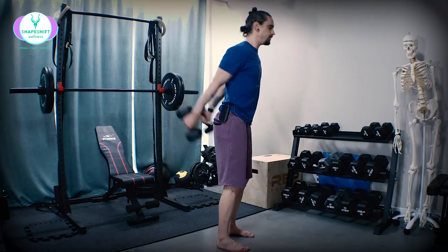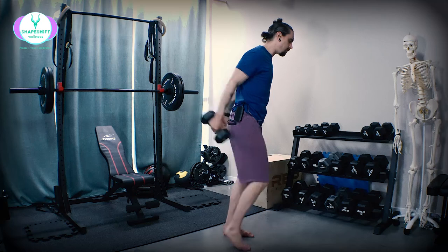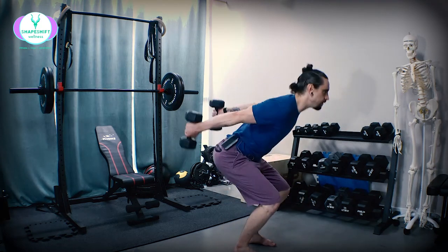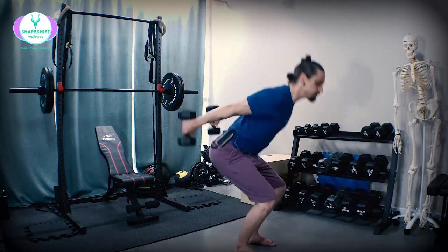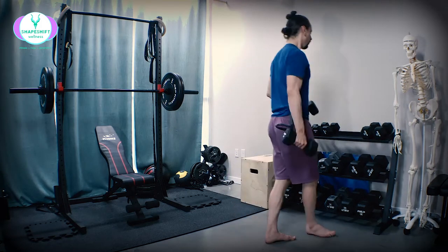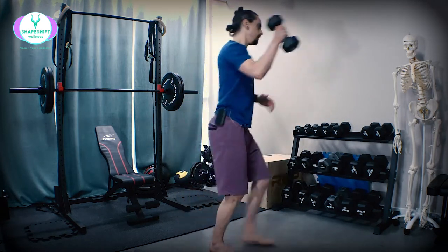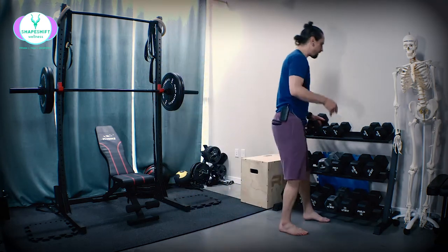I don't want you doing this with insane amounts of weight. Eventually we can start to load this into other activities — we can bend the knees, we can do this with one leg forward, we can do it with a step, we can do it across the body, we can do multiple steps. There are lots of things you can build toward.